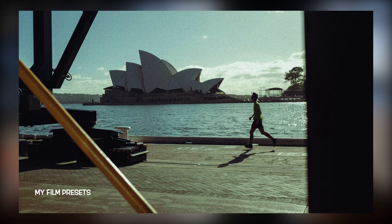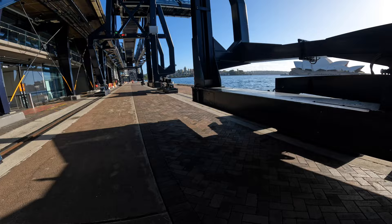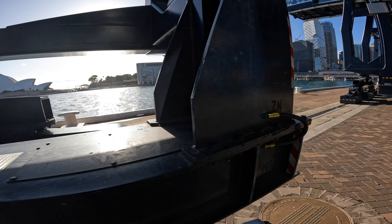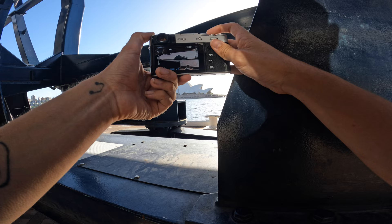I think we've definitely got the shot there. I'm in a mellow, chilled Saturday morning vibe. Could we frame it with this? Does that kind of work? A boat going through — might be some runners. If we come to the right a little bit, using again the metal structure to frame the Opera House.